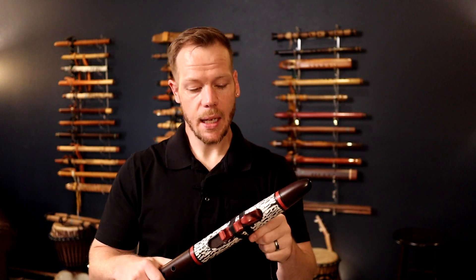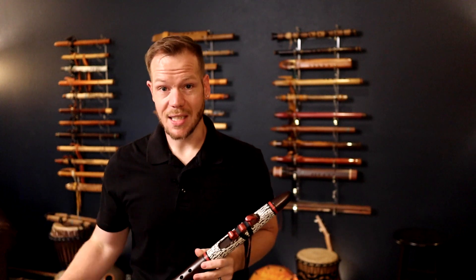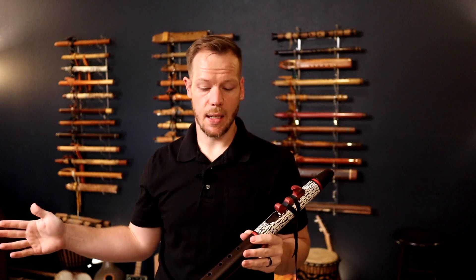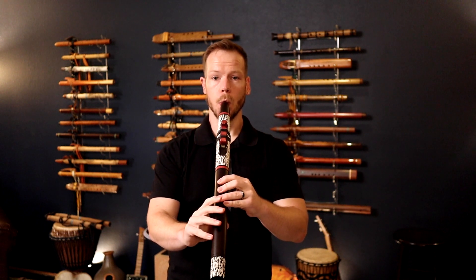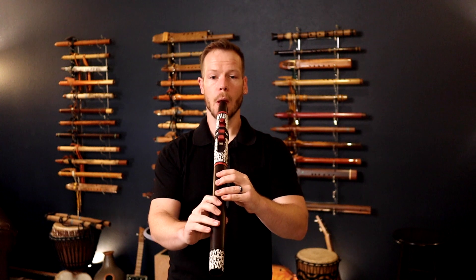Let's get into the sound of this flute — here's the E4 smoked walnut. [Flute performance in key of E]